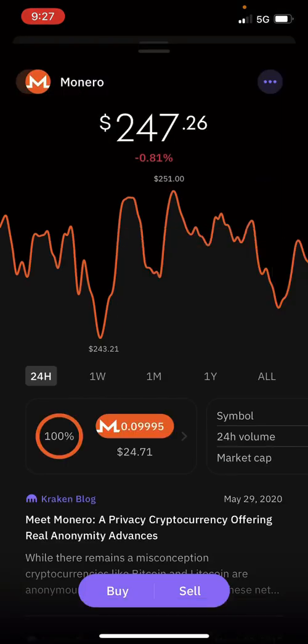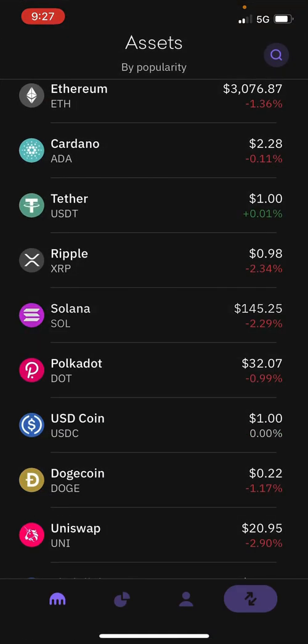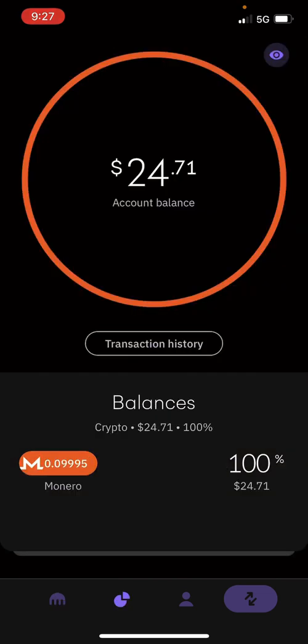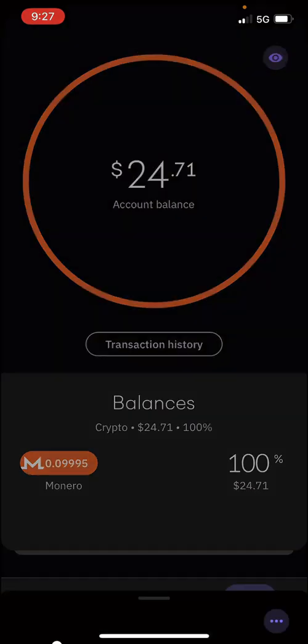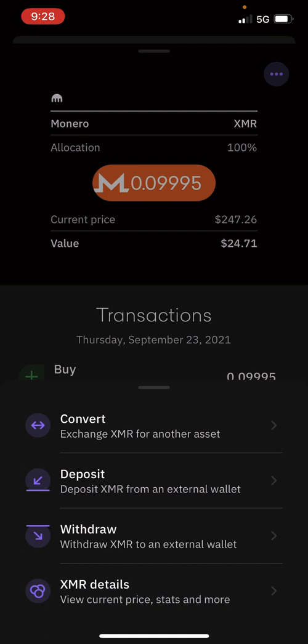Once you buy the Monero, you're going to click on the second icon at the bottom. You're going to see your balances right here. So you're going to go ahead and click on Monero and hit the three dots at the top. I have $24 in Monero at the moment. Hit the three dots at the top right.